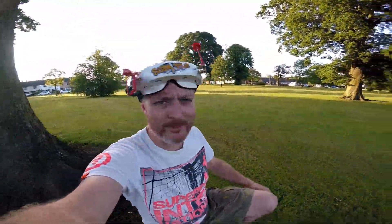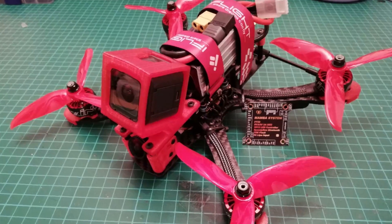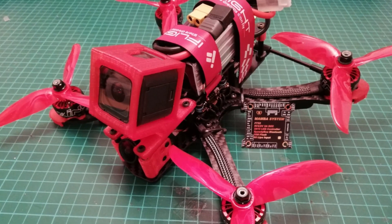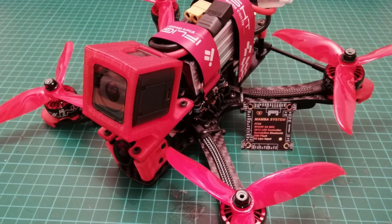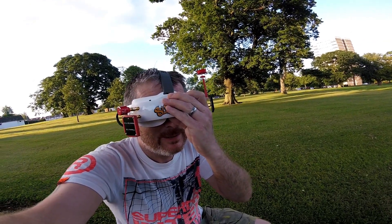Hello guys, how's it going? I hope you're keeping well. We're getting ready to rock. This is the Alien 5 inch build, running the X-Scene 2207 2750KV motors and the Mamba F722 stack with 50 amp ESC. I'm also using the Foxy Air Monster Mini Pro camera with a 1.8mm lens.